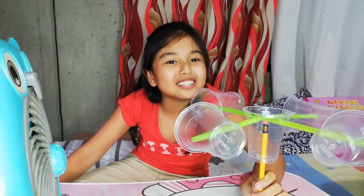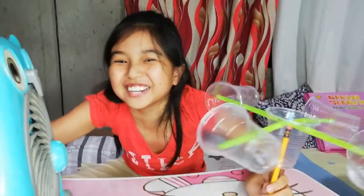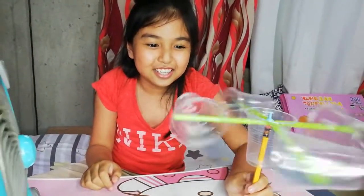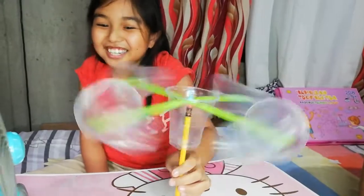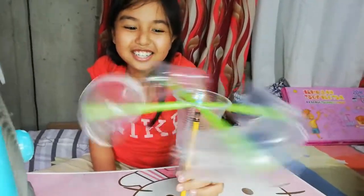This is what I made. Let's test it with the fan.